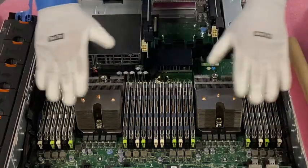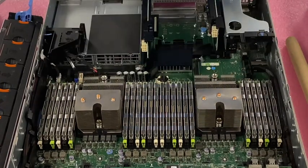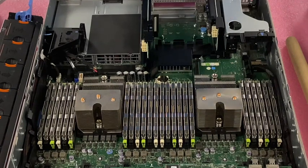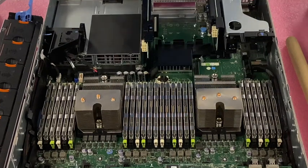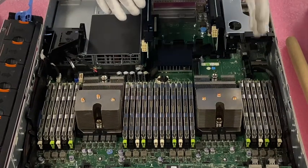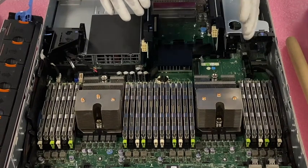Now we have all 24 64GB modules in. We've gotten our R720 up to 1.5TB. I do want to point out that the Dell spec sheet does not say it is supported, but it is supported. One thing to note about the 64GB modules: you do need to make sure that you have a V2 processor and updated BIOS and firmware. If you don't, you might run into an issue where the 64GB modules won't register or won't work. They work just fine — we use them all the time — but you must have a V2 processor and updated firmware and BIOS.